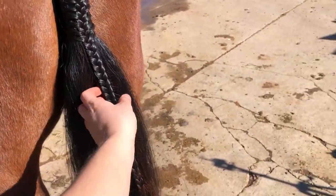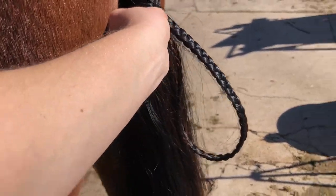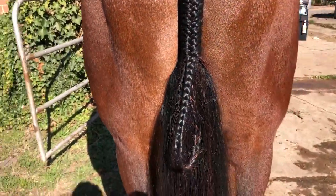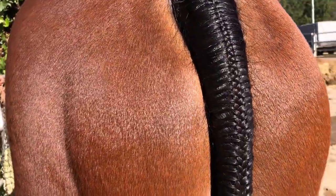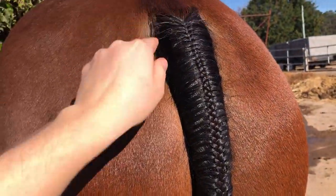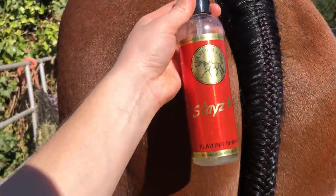So now I'm going to fold this under like this, and I will trim this bit and trim along the sides of the flyaways. You fold that over and then you sew that into place — you've got that nice loop in the end. This Champion Tail Stays In Plaiting Spray product helps make tail plaiting so much easier. It helps get that real nice strong grip after you spray it on the hairs — it really helps it all stick together. It's the Champion Tail Stays In Plaiting Spray.